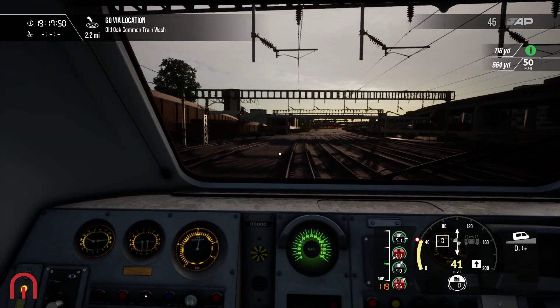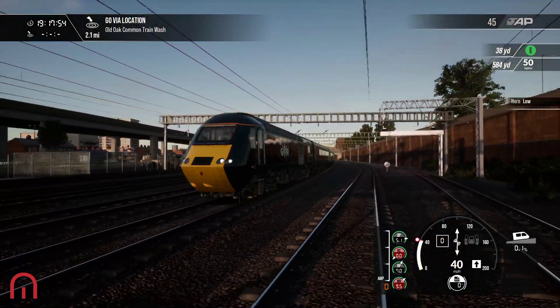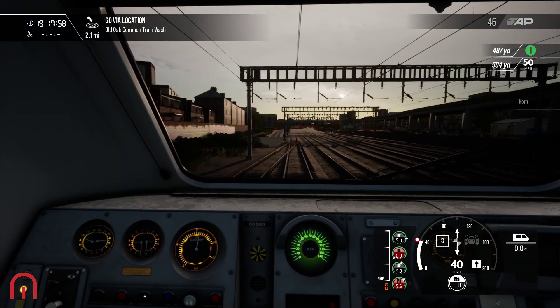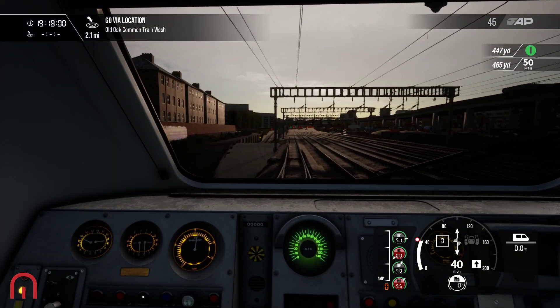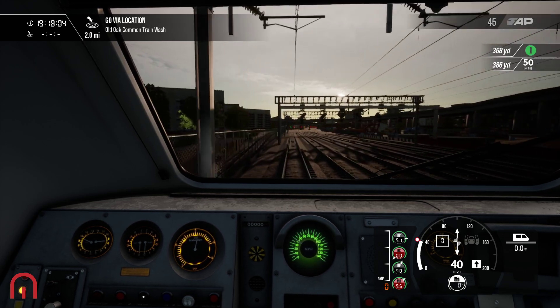What a gorgeous night we have in here, look at that. So yeah, 2.1 miles, and look at that — we are going to the train wash, that's right.